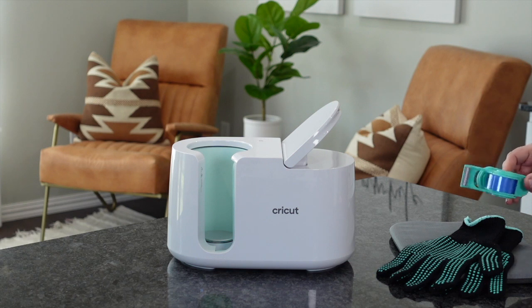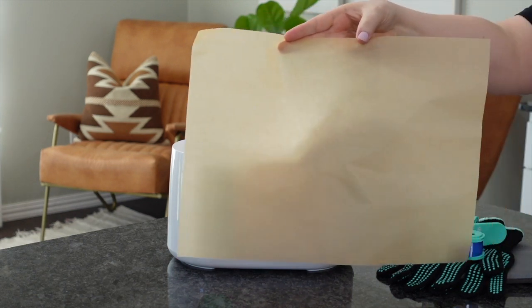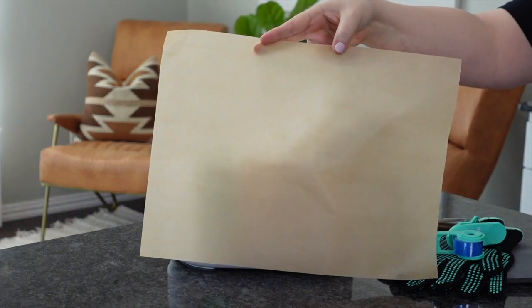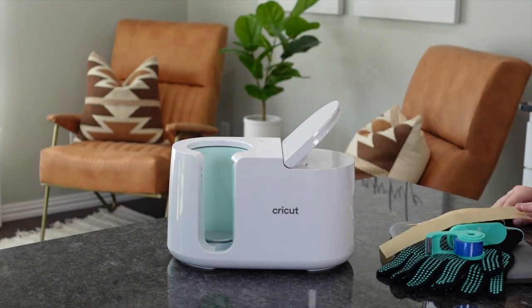A few things that you may need: a Cricut Pad, some heat resistant gloves, heat tape, tweezers, and you may want to get some parchment paper or copy paper if you're doing sublimation. This is just going to protect the mug press, so you want to trim those down to size. I'll have these linked down below — the ones I get from Amazon.